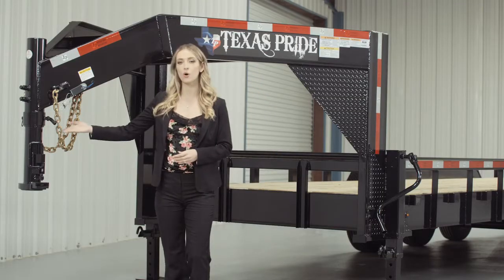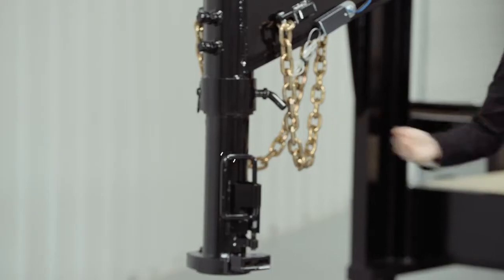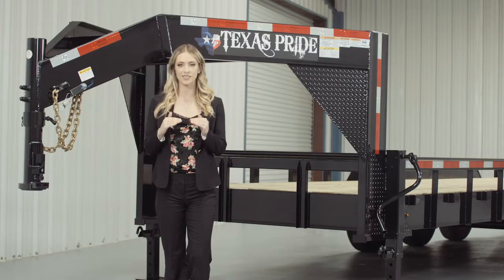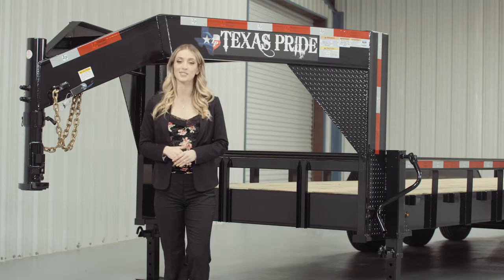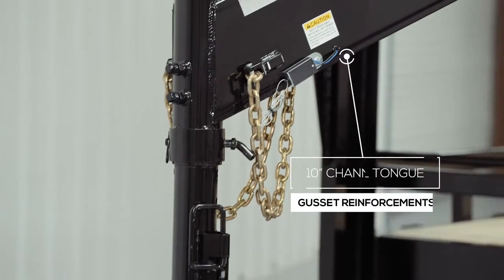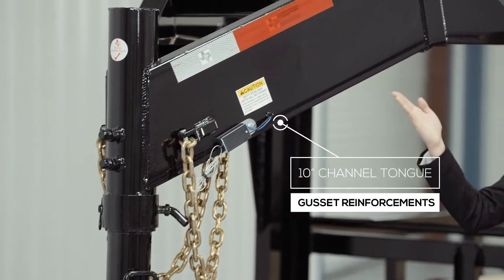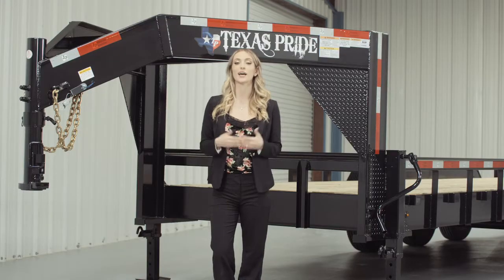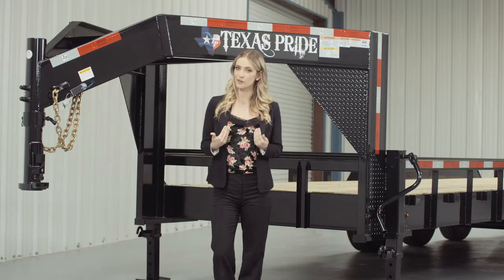Up front we have a forged 4-hole adjustable Gooseneck Coupler that allows you to adjust the coupler height of your trailer to your truck evenly, to ensure your trailer rides level while going down the road. Behind the coupler, we have a heavy 10-inch channel tongue with gusset reinforcements. Others in the industry use a lighter 8-inch channel, but we feel that a 10-inch channel provides maximum strength and stability for a trailer this size.